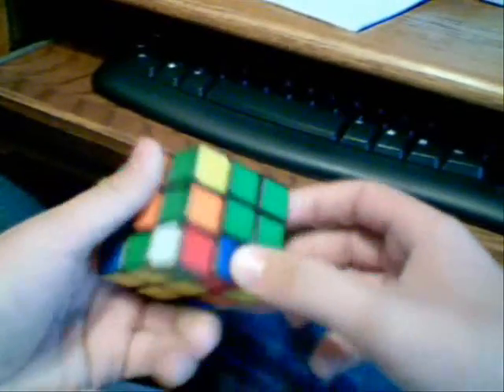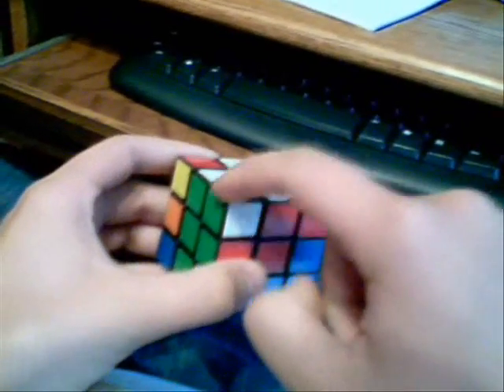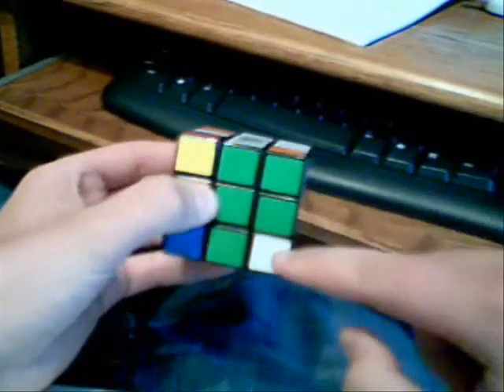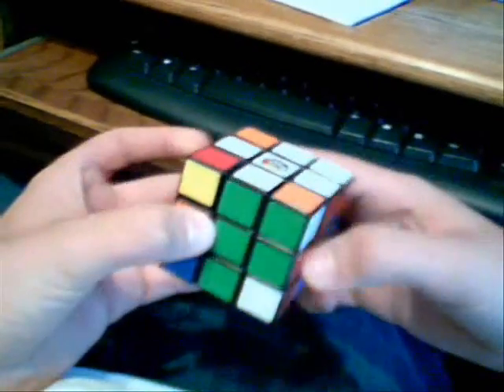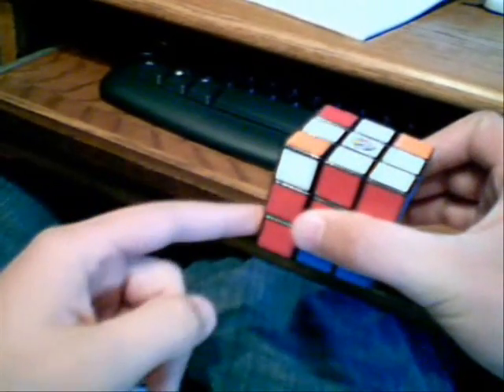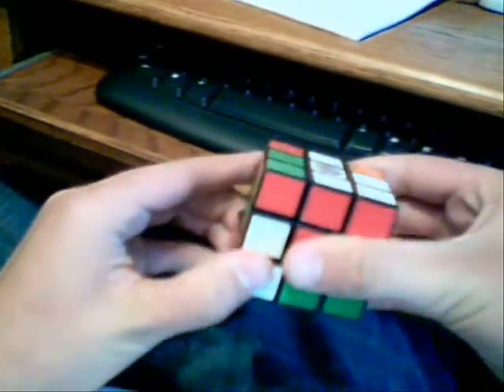Now you're going to put the corner pieces in. The way to do this, find the corner piece that goes there. This is white-red-green. The red-green side corner is right here, so this piece needs to go right there. So you line it directly below where it needs to go. It's right there and it needs to go there. You turn it outside, so now it's on the outside, you turn it down, over, and back up.